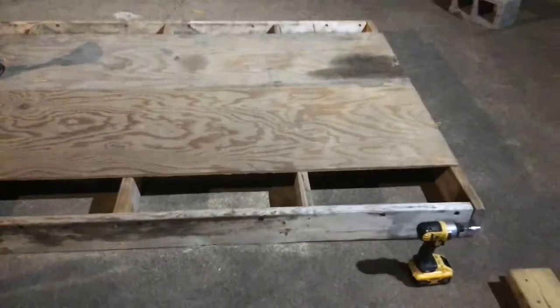Then we got plywood and we're screwing it all in the top. And here on the outsides we're gonna add a board, a board over there, and a board here.